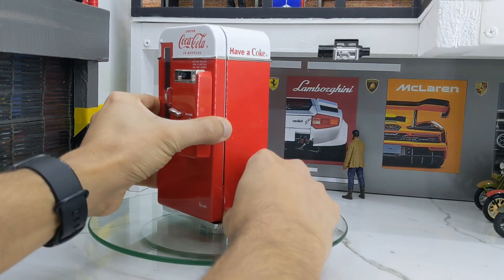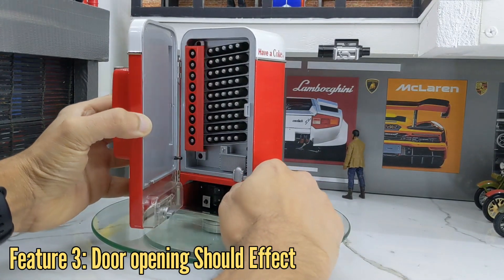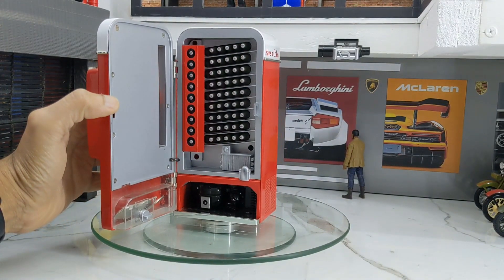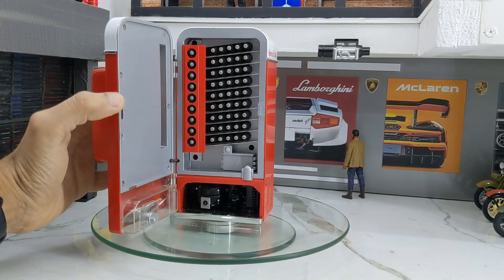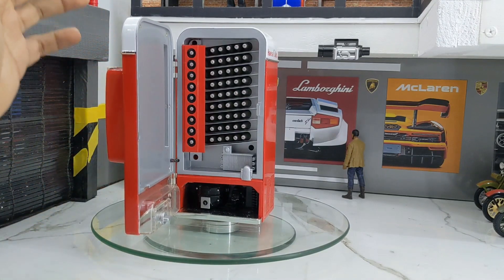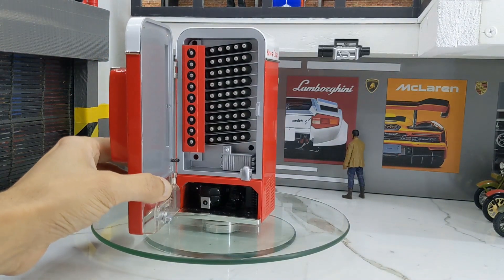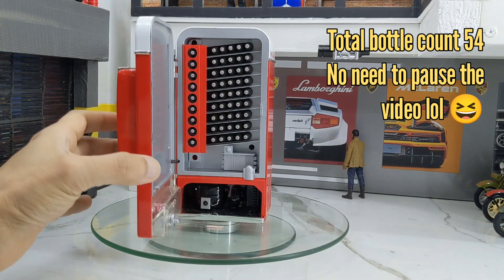One more feature — as soon as you open the door, it does open. You heard the lady saying 'It's the real thing,' and here you can see the number of bottles inside.